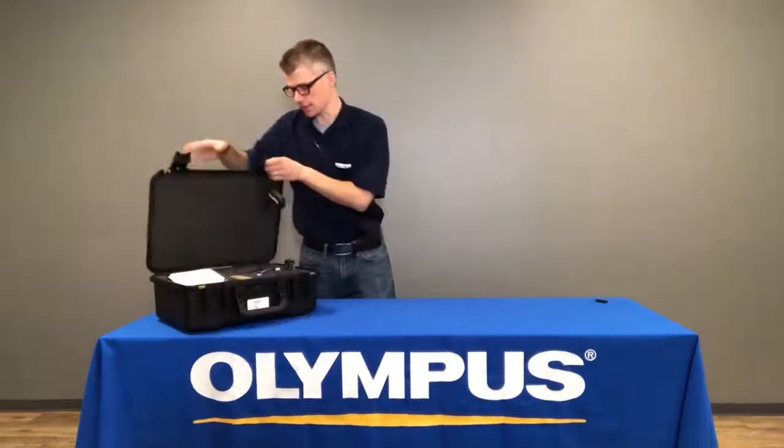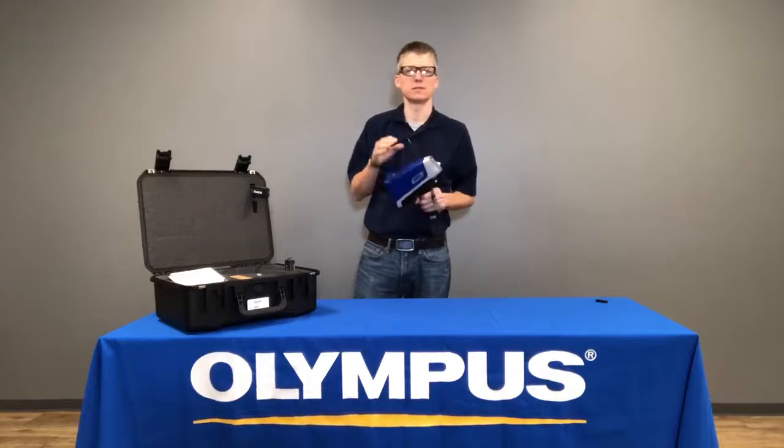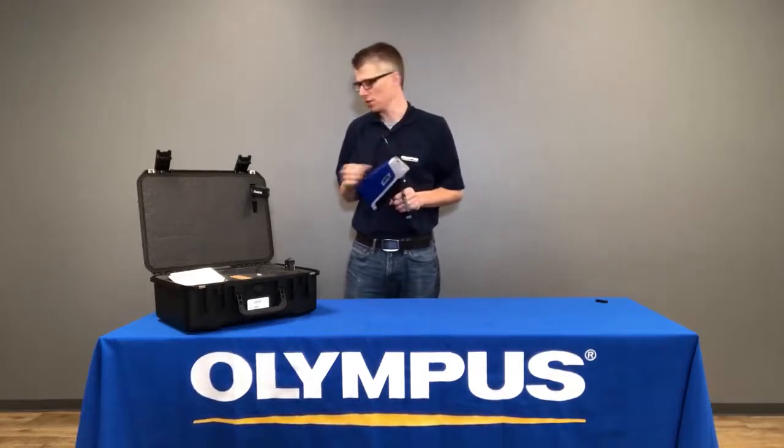When you open your case, the first thing you'll see is the Vanta itself. Depending upon which model of Vanta you purchase, the Vanta may be blue, orange, or yellow.